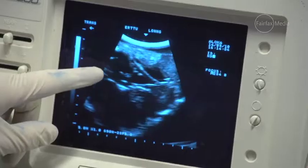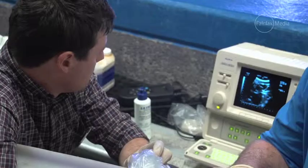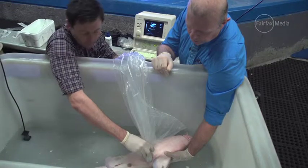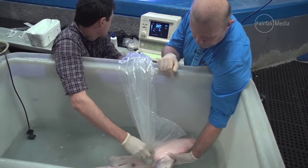There are two egg cases there that John's pointing out — one on either side. She has two sides of the uterus, so she's got an egg case on both sides. We would be disappointed if we didn't see these egg cases, and in fact we wouldn't be doing the insemination if the egg cases weren't there.